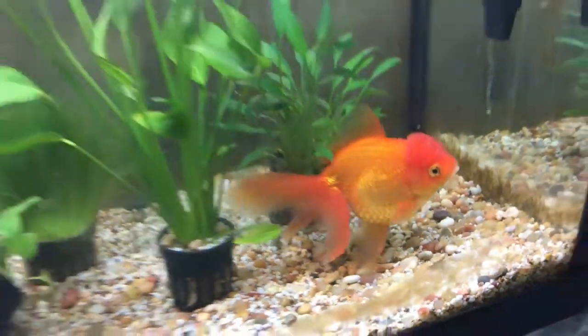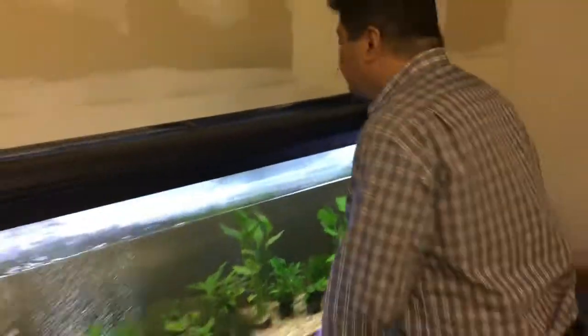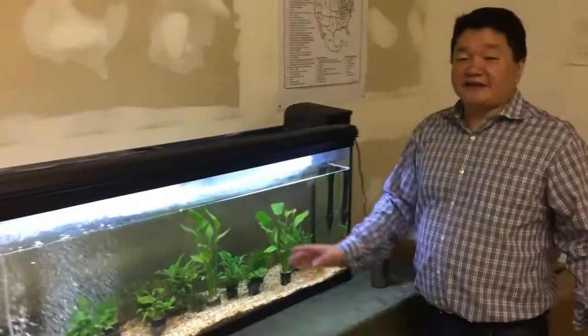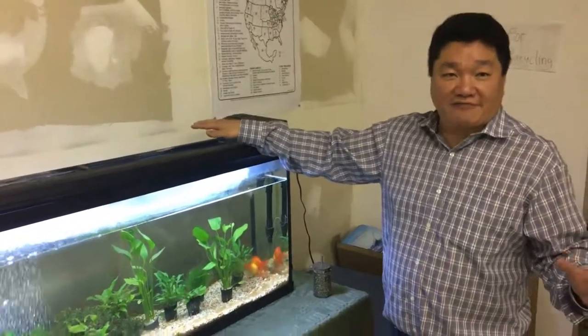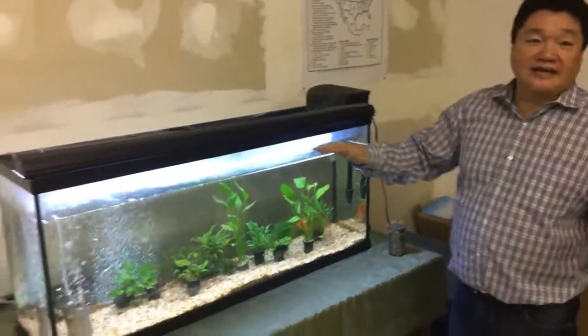And your wife would love this. Fresh air — you're not going to have a stinky aquarium smell ever, because the bacteria will take care of this.